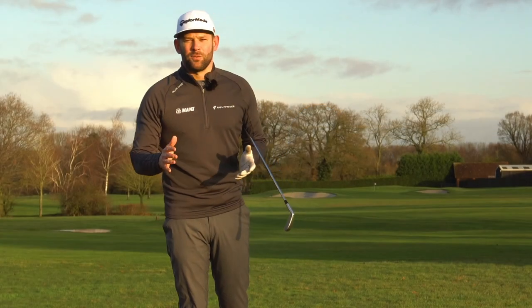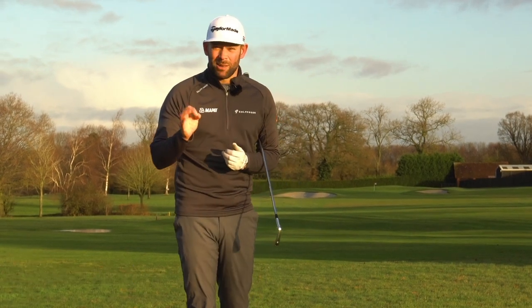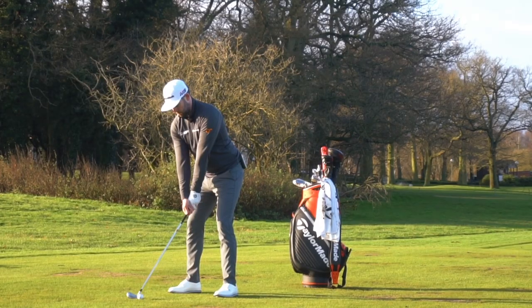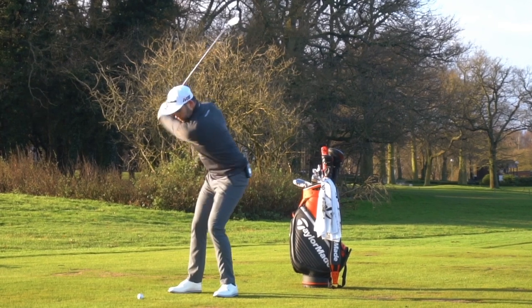So back at the Forest of Arden and I can barely feel my hands because it is absolutely freezing this morning. It's about 8am, probably about zero to one degree, but we're talking about compression and if I hit a shot now I really need to strike this well because if I don't it's going to hurt my hands quite a bit.